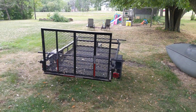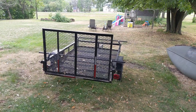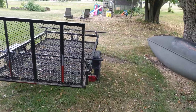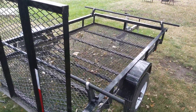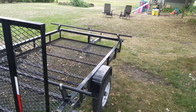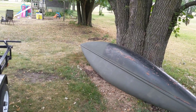Hey everyone, I thought we could talk about my trailer modification. I think I have it pretty much wrapped up, so let's talk about it. As you know, I found these Yakima racks for free, and what I've been trying to do is rig this thing up so that I can carry my 17-foot canoe.